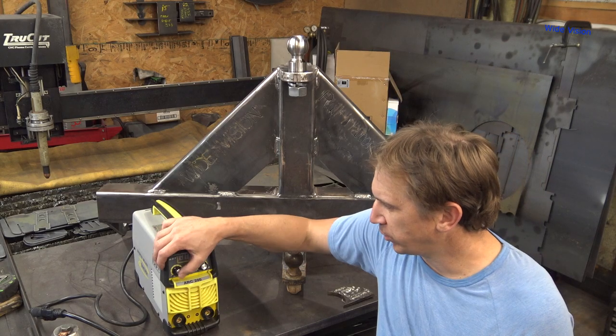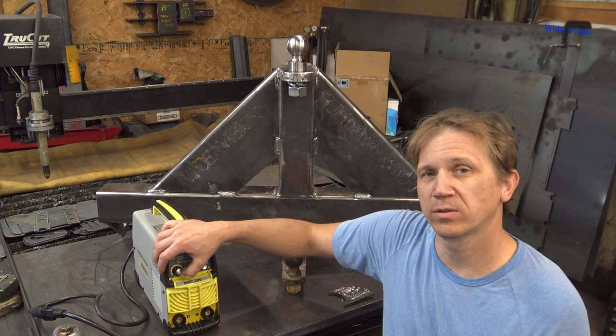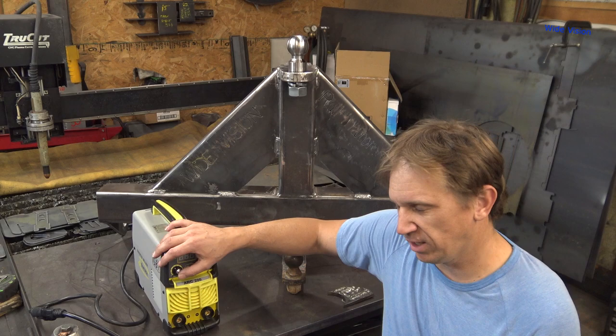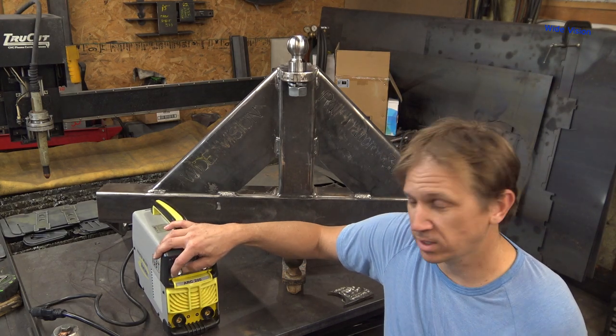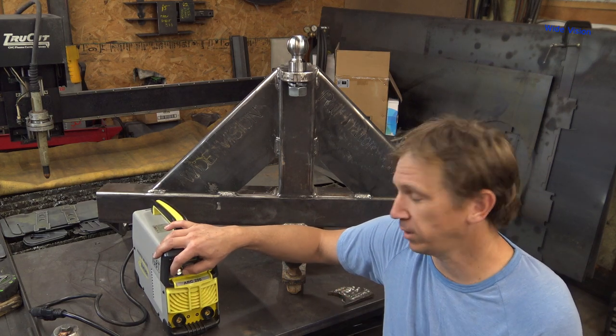It also comes with an arc force dial, which I found really nice for your 6010 and 7018 rods. I couldn't tell any difference when I welded with 7014 with it, which makes sense because 7014 is a very smooth rod. 7018 is a little more picky on your arc length.